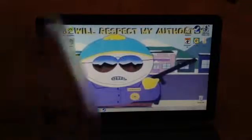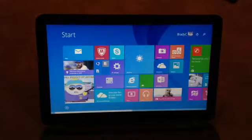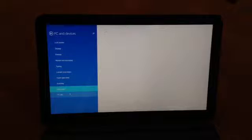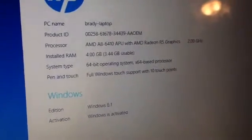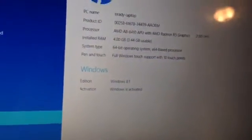Hey guys, today I'm going to be showing you how to install RAM on your laptop. This laptop currently has two slots of RAM that you can put in, and it only has one chip — this is a chip. It only has one chip of 4GB of RAM, as I will show you right here. You can see right there: 4GB, 3.44GB usable. The operating system, graphics card, and everything uses about half a GB. So now I'm going to be showing you how to add 8GB to it.